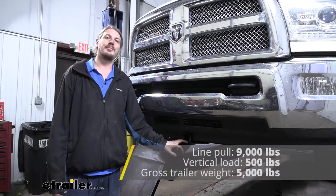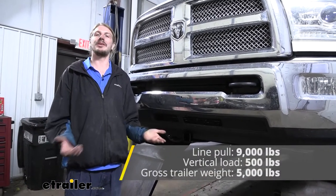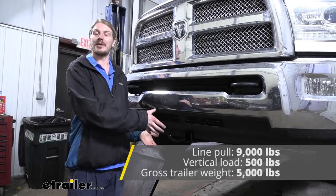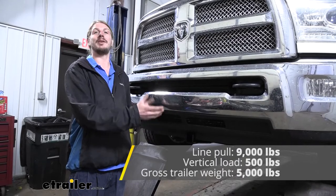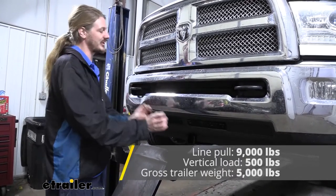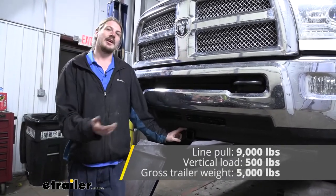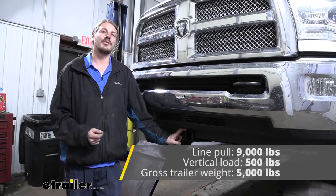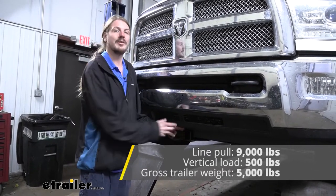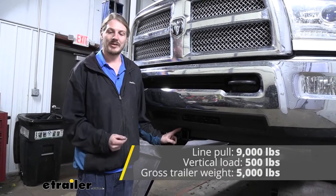This hitch offers a 500 pound tongue weight, which is the force going down on top of the receiver. So you just want to keep that in mind when you've got your accessories here in the front. If you're using it for a bike rack or a small dirt bike or motorcycle, you want to make sure you don't exceed that 500 pound weight — and that's going to include your accessory that's in the hitch plus anything that's on it. It also features a 5,000 pound gross trailer weight rating, so you can do a trailer up to 5,000 pounds.